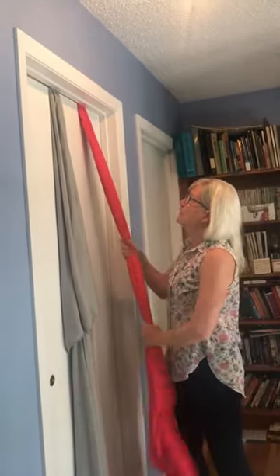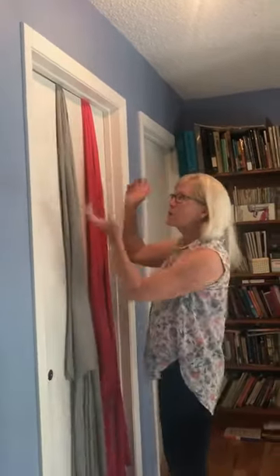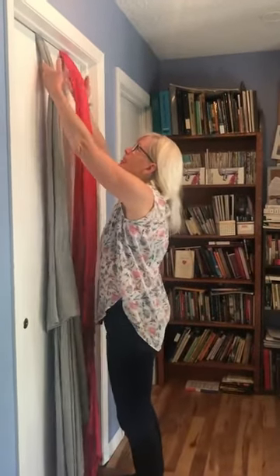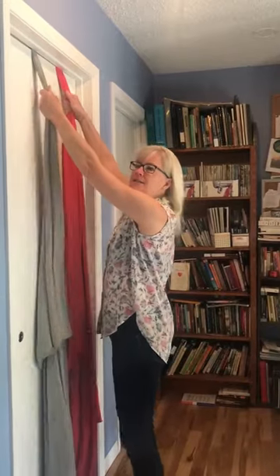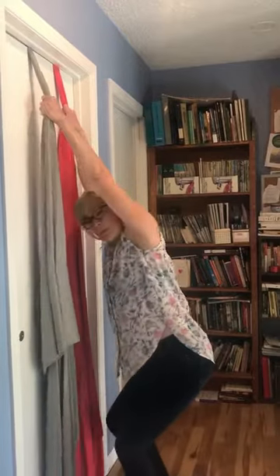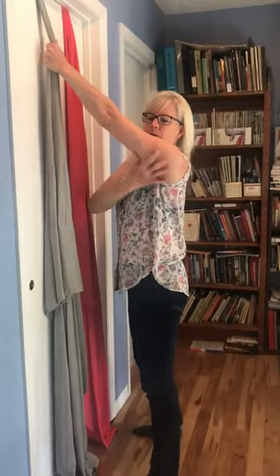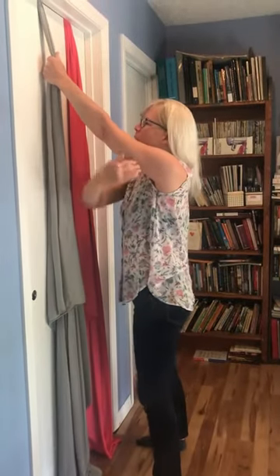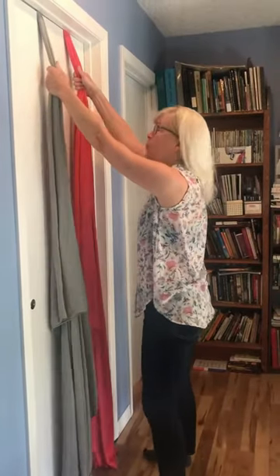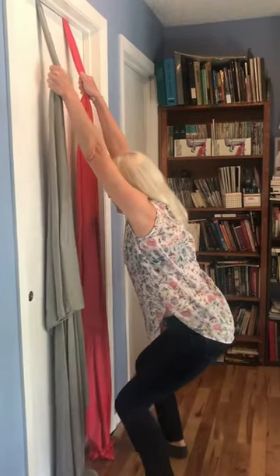Many women have found this a comfortable position — to kind of dangle like this. The principles are that your arms are straight, you feel the stretch through, and you have a deep hip crease. You're sort of sitting in a supported chair pose like this. You can sway back and forth.